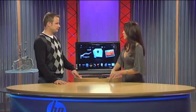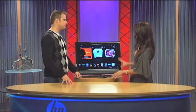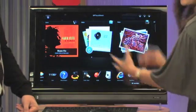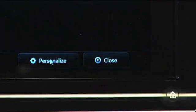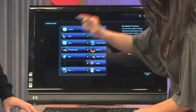Maybe one thing you want to do in HP TouchSmart is launch Photos, but you don't see the tile. What you'll want to do is touch Personalize, and you'll notice all the tiles are there. Make sure the photo tile is on — if it's grayed out, it's off, so turn it on. When it's blue, it is on. Touch OK.